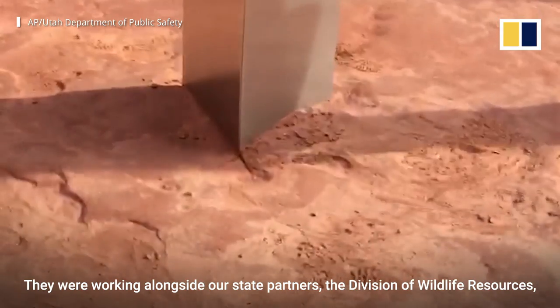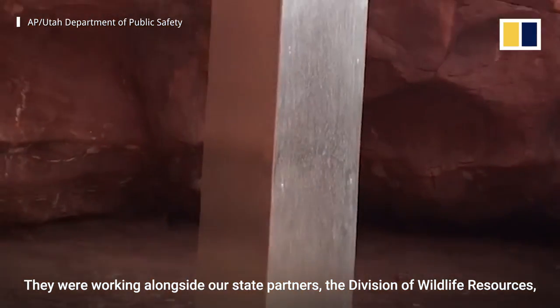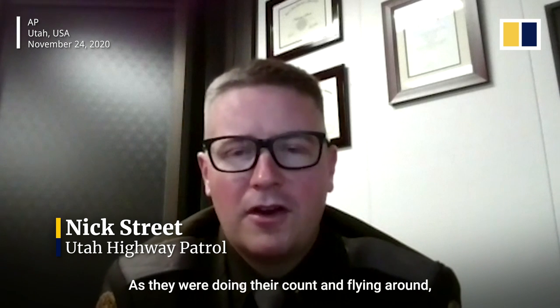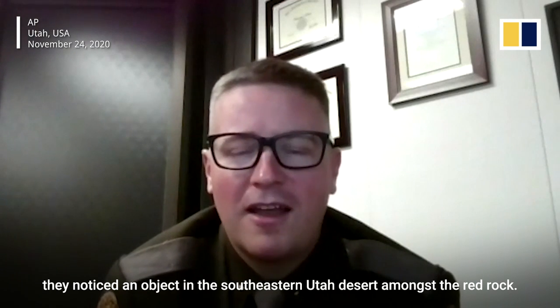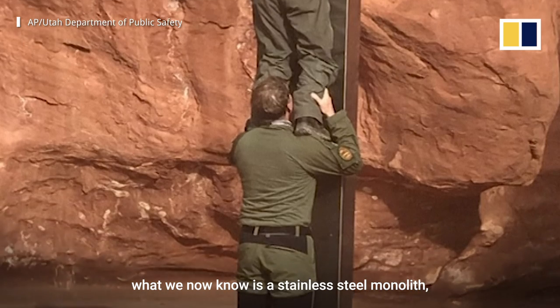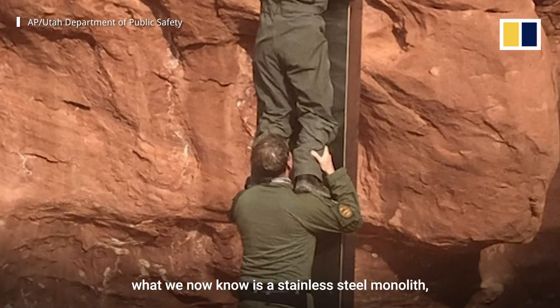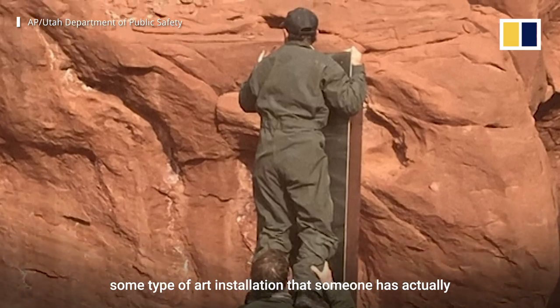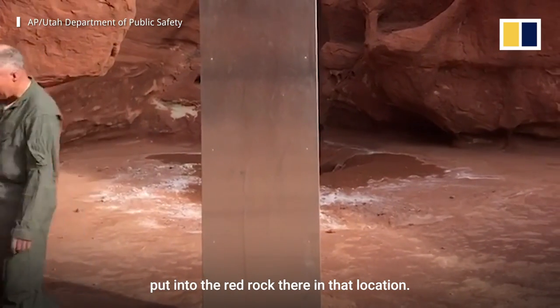They were working alongside our state partners, the Division of Wildlife Resources, counting desert bighorn sheep in that area. As they were doing their count and flying around, they noticed an object in the southeastern Utah desert amongst the Red Rock. So they landed the helicopter and went and checked out what we now know is a stainless steel monolith — some type of art installation that someone has actually put into the Red Rock there in that location.